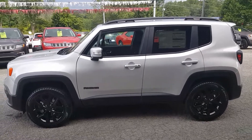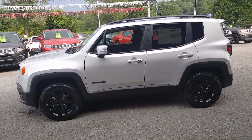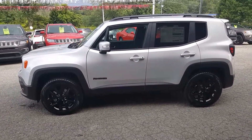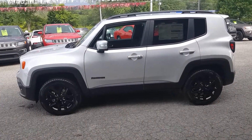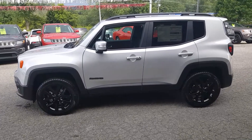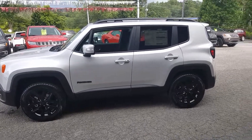Some of you guys might be familiar with the Altitude Package, but basically it just gives you a lot of gloss black features. It just dresses it up really nice, and I think it looks great with the silver color that you see there.